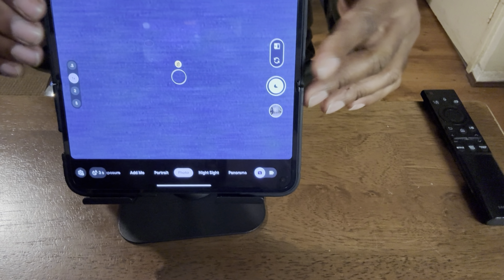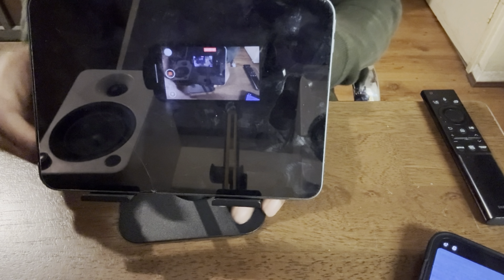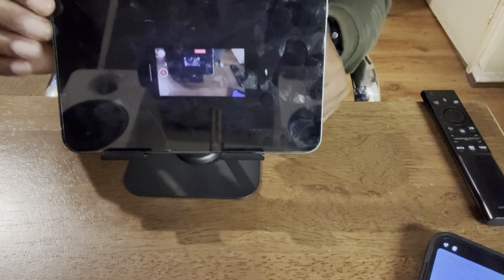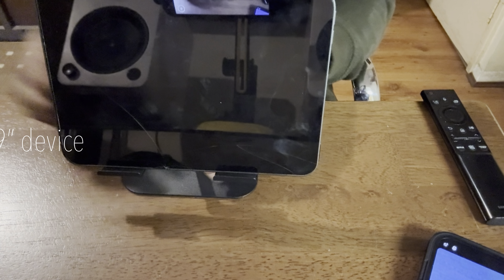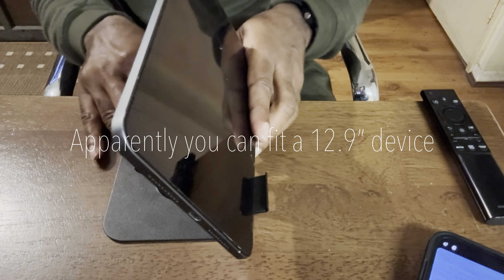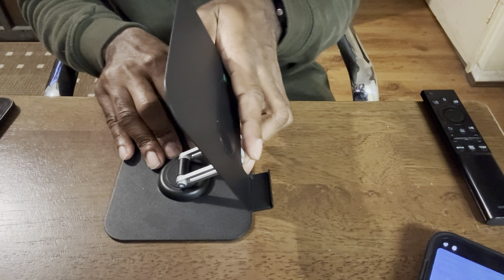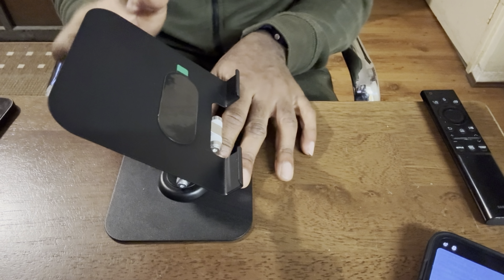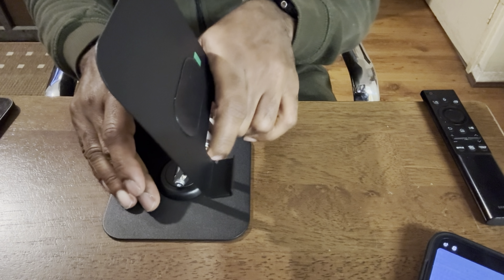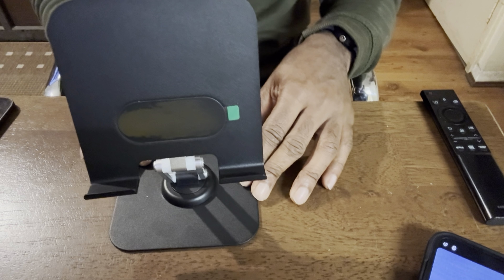If I remove the phone, there's the iPad — again fits perfectly on the mount. Looking from the side view, you can actually adjust it to move up high, tilt it, and twirl it round and round to your heart's content.